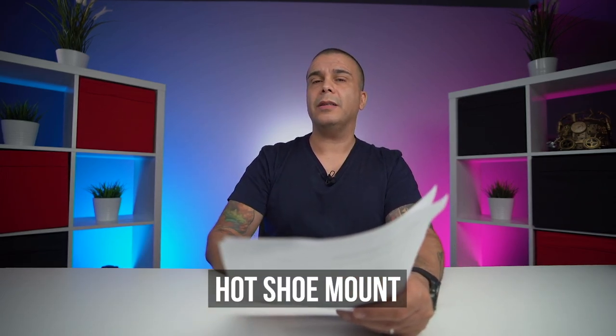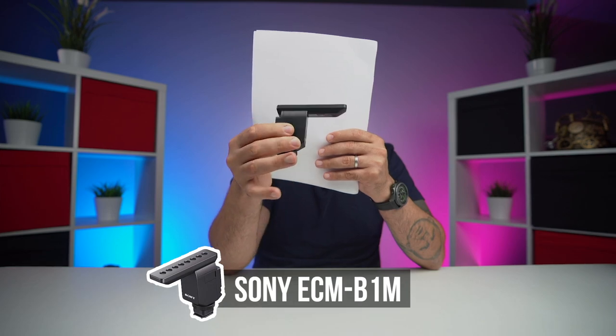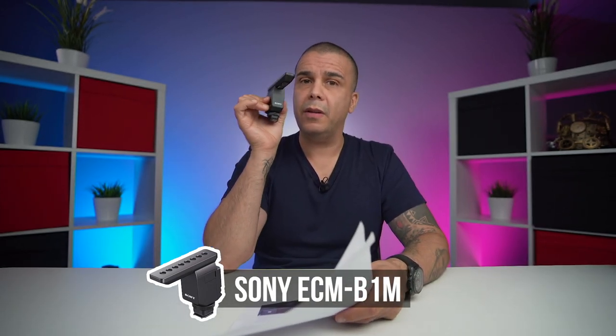The other thing we can see in this picture is that we have a hot shoe mount. A hot shoe mount is incredible because you'll be able to use a microphone like this one if you want better quality and you're not satisfied with the onboard audio. This is the microphone I use in my A6600 when I vlog, and the reason I love it is the connection happens from the bottom of the shoe, so we no longer need to plug a cable and have things dangling around.